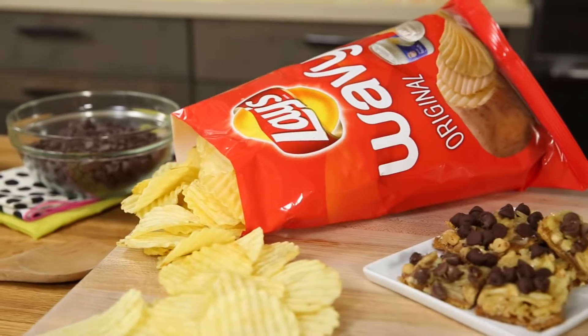This is just one of 40 recipes featured in the Lay's Wavy cookbook on Pinterest. Enjoy!